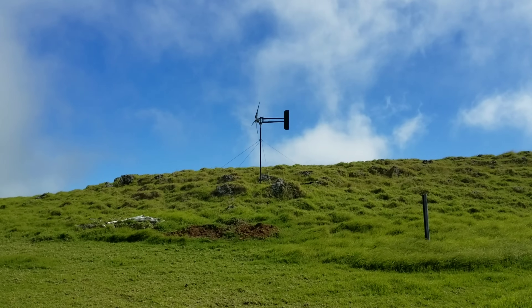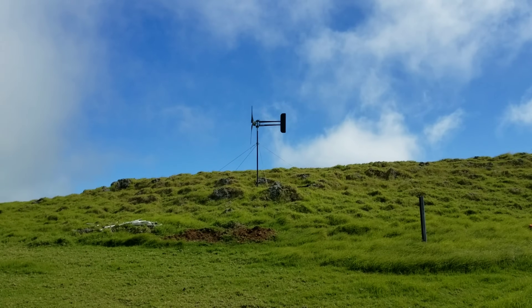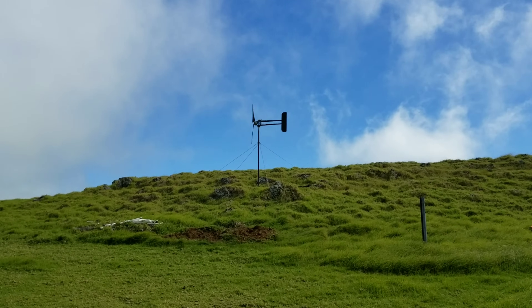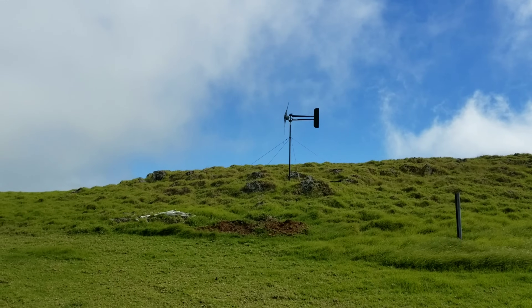Hey everyone, welcome back. Micro wind turbines — are they worth it? That's a matter of opinion, but I can give you real-life situations. I have a micro wind turbine up here and my home is 100% off-grid, so it's solar powered and wind turbine powered.